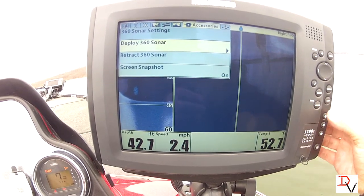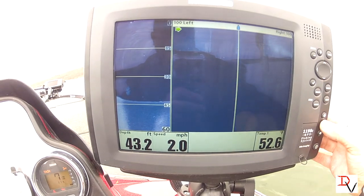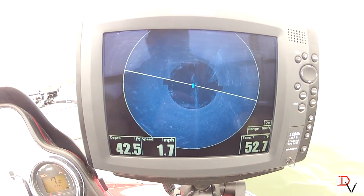Our 360 imaging is deployed. I have it set on a preset hotkey, and there it is.